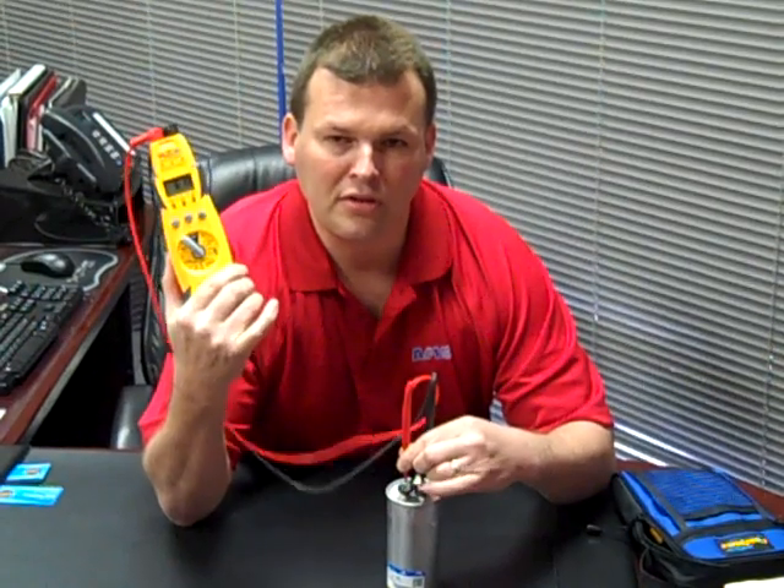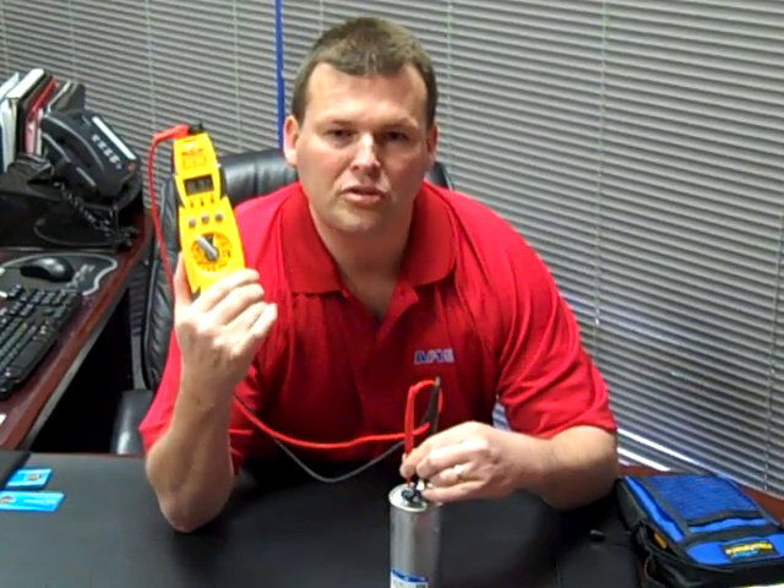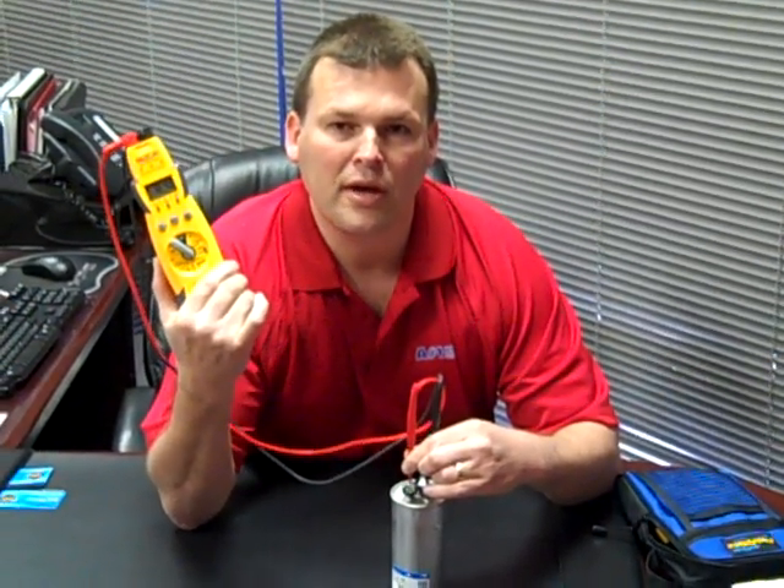So I would call in and definitely get your unit checked out today and make sure that you don't have a capacitor going bad.